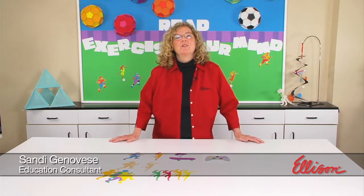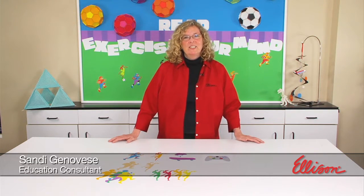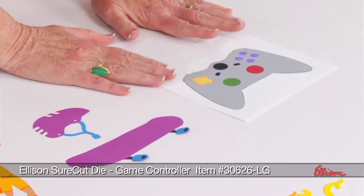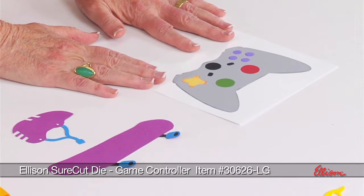Hi, I'm Sandy Genovese and welcome to this episode of the Ellison Education video series. We're looking at a series of dies today that are sort of sports themed. If you want to call this an indoor sport, this would be a game controller, a die that replicates that look.